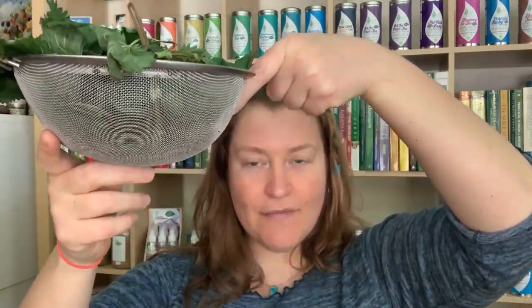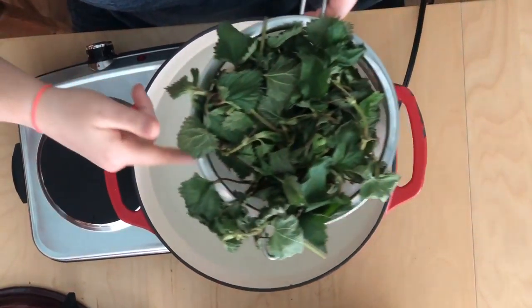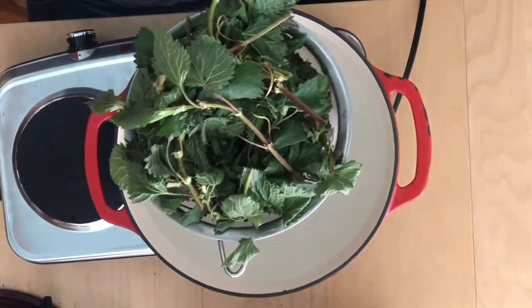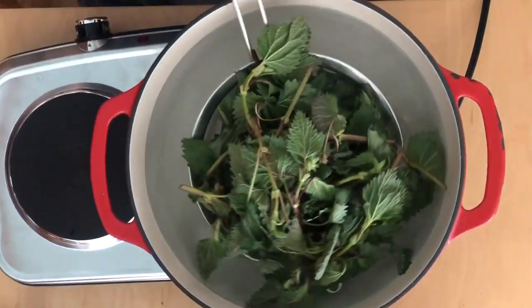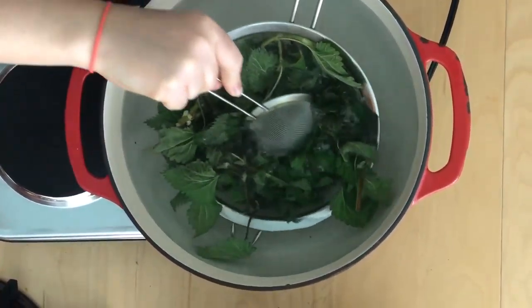We're going to take the nettles that I gathered and put them in a colander. I've got a big Dutch oven with water, and I'm going to put my nettles in there for about 30 seconds to just get the blanching process started. You could also use just a slotted spoon — put them into the water and let them blanch that way. But since I have this big colander, that's what I do. You want to make sure they all get nice and inside the water.